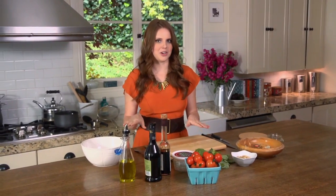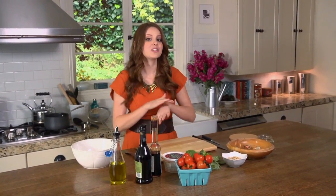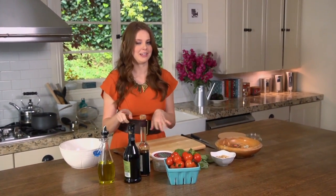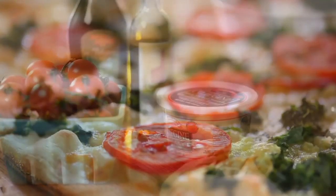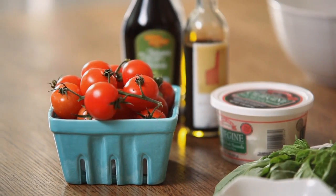While my pasta is cooking, I'm going to get started on the rest of my ingredients. The spread I have here is basically the holy trinity of Italian cooking — you've seen this everywhere, even if you didn't know it. Think of a margherita pizza, a caprese salad, a caprese sandwich: mozzarella with basil and tomato. It's just meant to be.